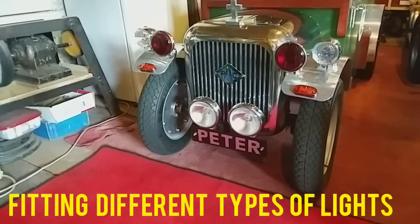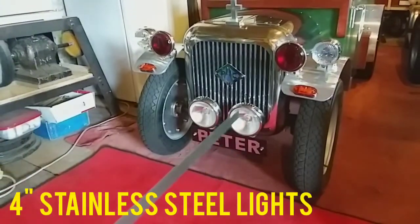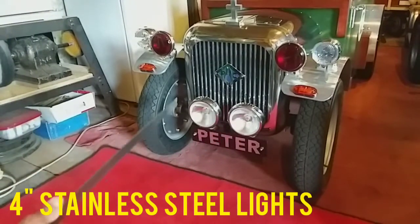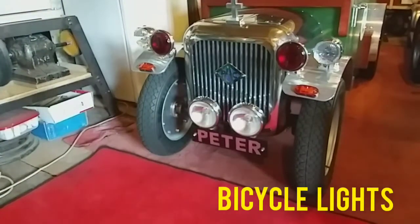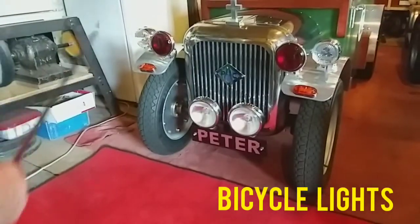I'll talk about front lights to start with. These are 4-inch stainless steel lights that you can get off eBay - I think they're about 39, 40 quid a pair. These little lights are just bicycle lights, which are about a fiver each, with £3 postage from China.